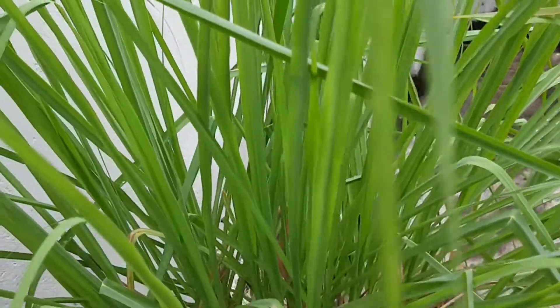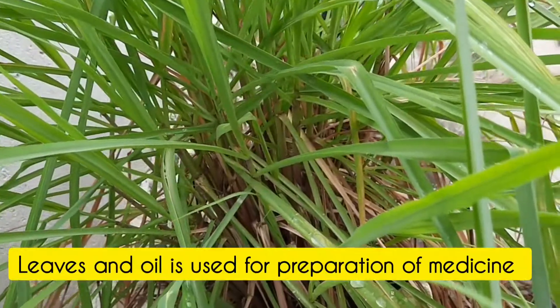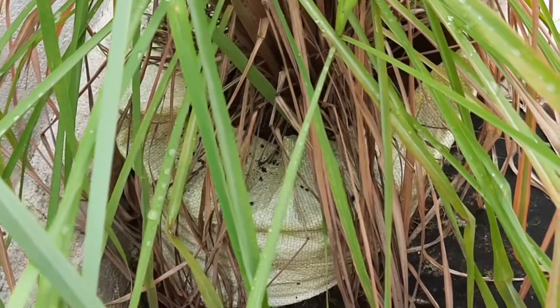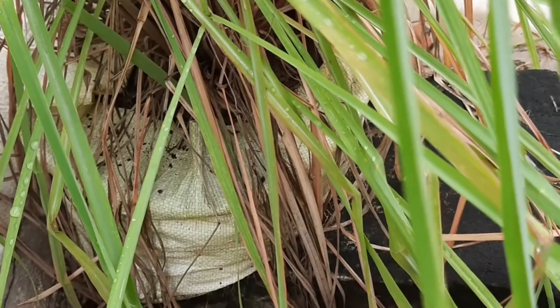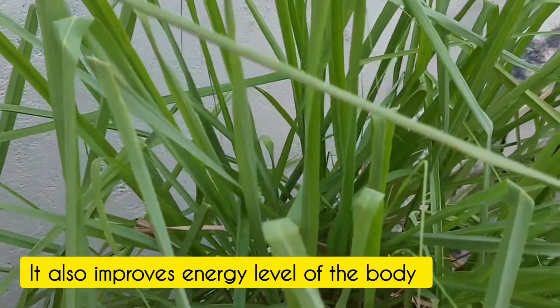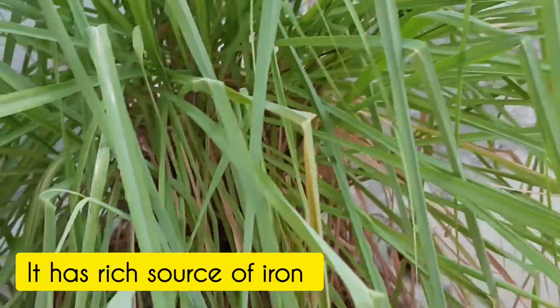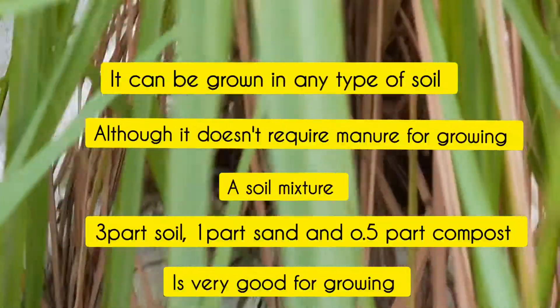The leaves and oil of this plant can be used to make medicines. Lemongrass is used for cough, cold, and fever. It also improves energy level and is a rich source of iron. It can be grown in any type of soil. Drinking lemongrass tea is very helpful in improving energy levels and immunity.